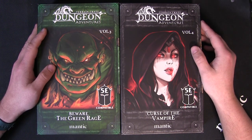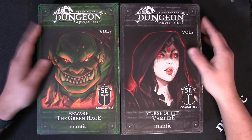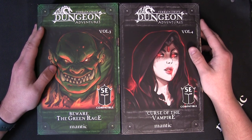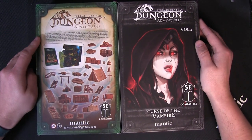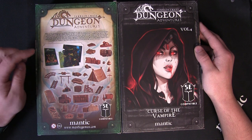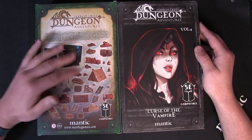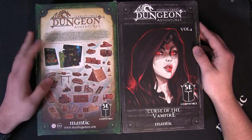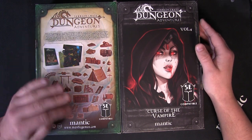So what are the Dungeon Adventures? Well, these are 5e compatible single-adventure-in-a-box stories for you to RPG. You get everything you need to be able to run the full adventure, all included in one box — the quest book, the tiles or the map, and all the terrain. The only thing you need to supply is your own characters and miniatures.